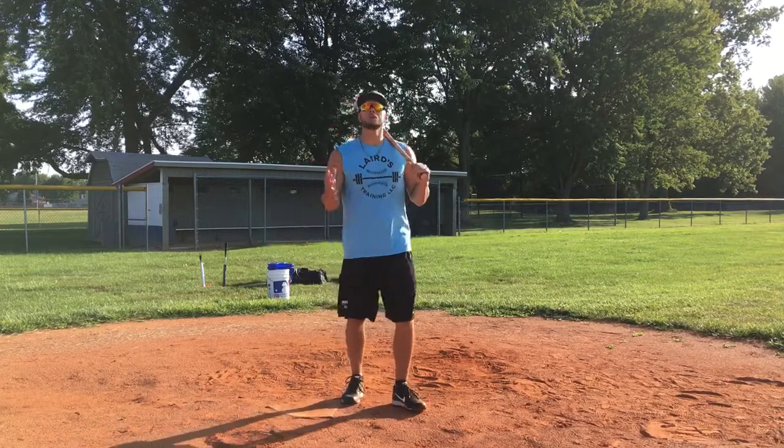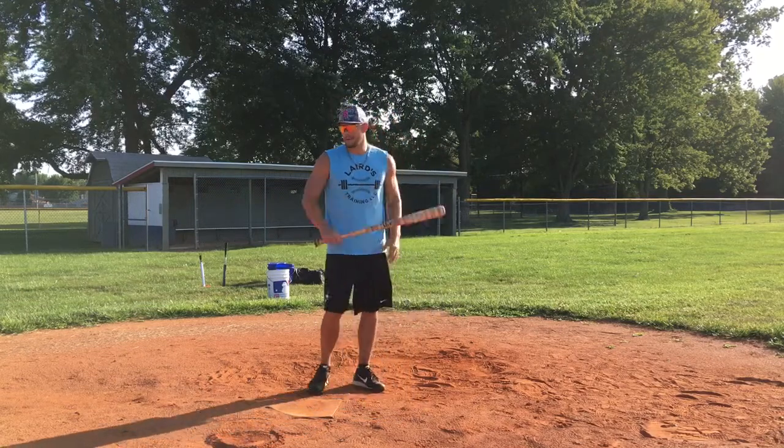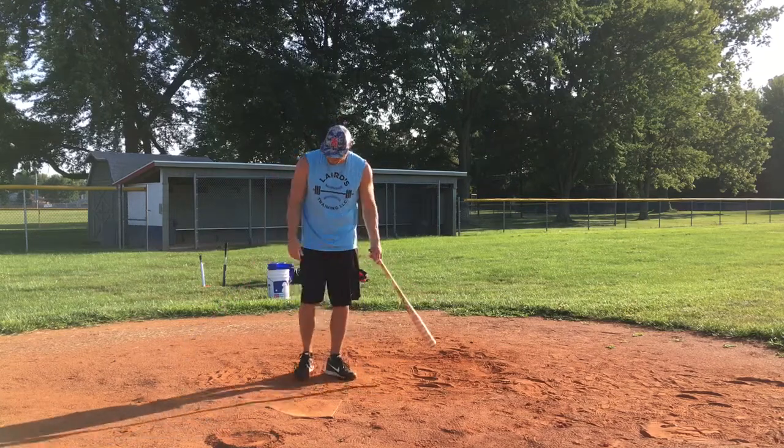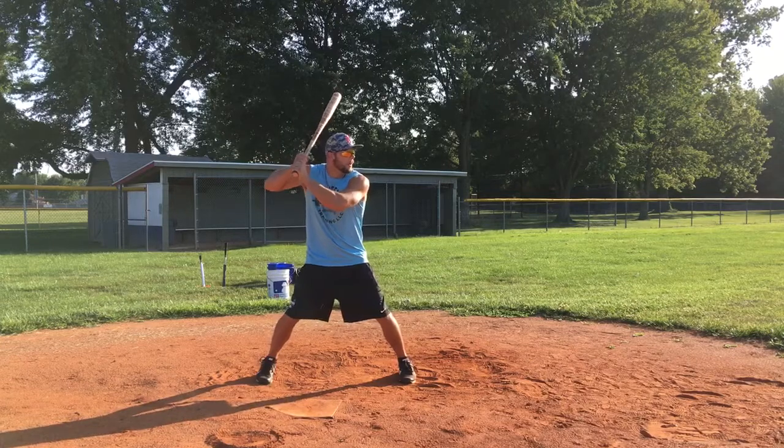Seeing where the ball is being caught by the catcher in the game is huge. You can see the flight and actually see the difference between what you think the ball is going through the zone and how much it drops when it actually gets to the catcher. So if I'm in the box and I'm getting my pitches, I'm right here.